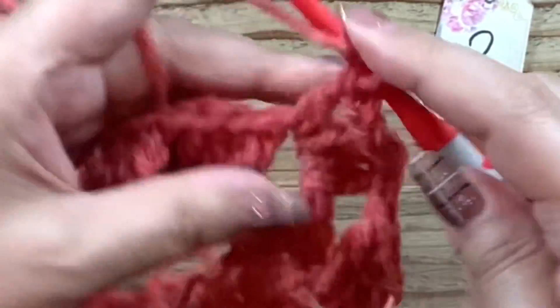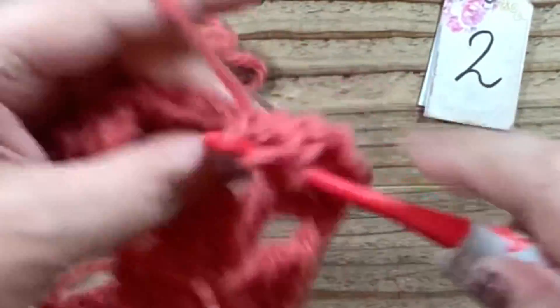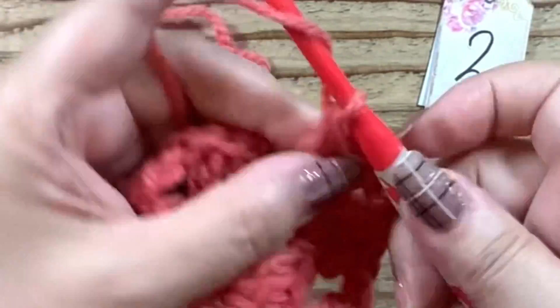そして、鎖1をしたら、隣のこちらの鎖3目の角に飛びますね。ここに角を作りますので、長編みを3本、鎖編み3つ、同じところに長編みをさらに3本編みます。そして鎖1。あとは隙間に、グラニーステッチです。